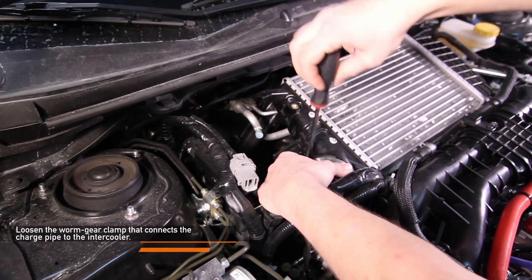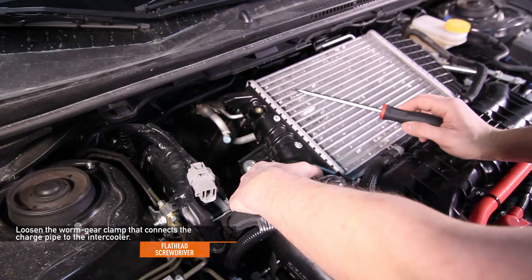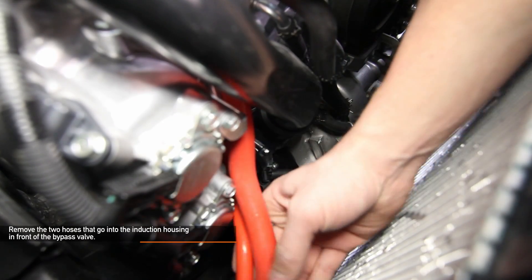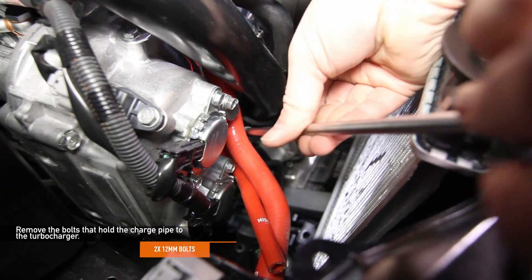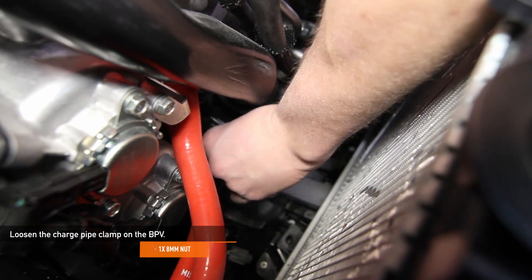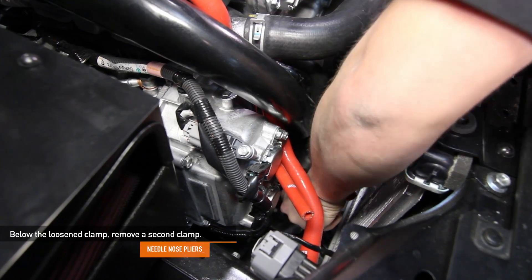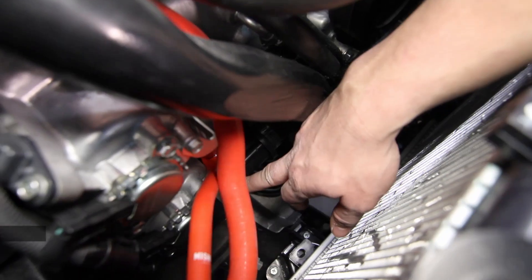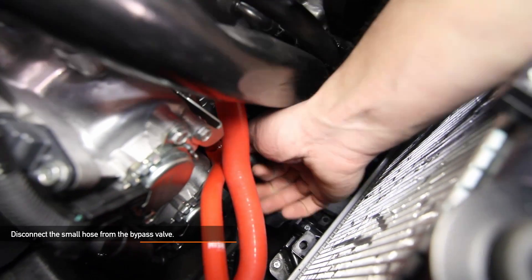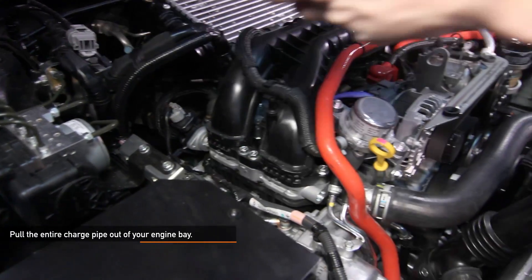Using a flat head screwdriver, loosen the worm gear clamp that connects the charge pipe to the intercooler. Remove the two hoses that go to the induction housing in front of the bypass valve. Next, remove the two 12 millimeter bolts that hold the charge pipe to the turbo. Using an 8 millimeter socket, loosen the charge pipe clamp on the bypass valve. Below the clamp you just loosened, remove that second clamp using needle nose pliers. Disconnect the small hose from the bypass valve. Then pull the entire charge pipe up and out of the engine bay.